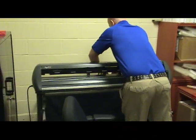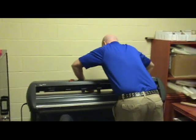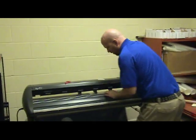So we throw the 18-inch roll onto the media basket and feed it into the plotter.